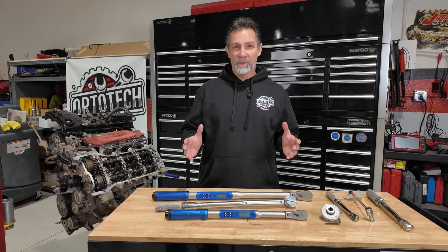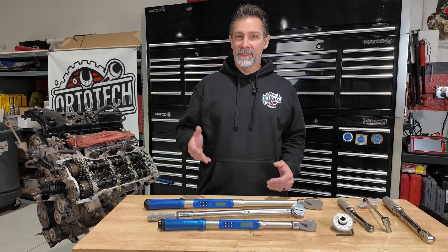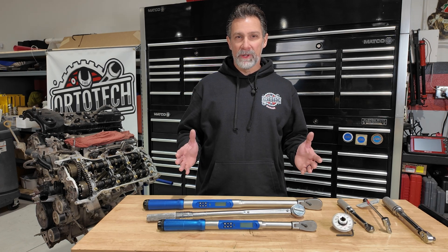Have you ever wondered if you're actually tightening your bolts the correct way? Whether you're using an old-school torque wrench or just plain guessing, today I'm upgrading to a digital torque wrench that makes precision simple. I'm going to teach you how to use one like a pro and explain why getting the right torque isn't just important — it's absolutely essential.